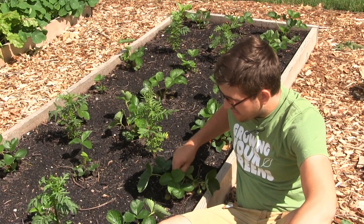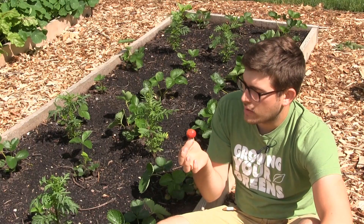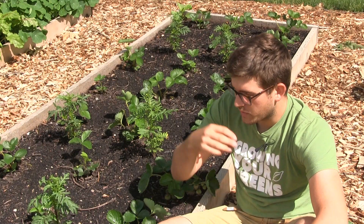Oh wow. The first berry ever grown here. So this is not what we came out to do a video on today, but I was just out in the garden and came across this absolutely stunning strawberry. If you're not yet put some strawberry plants in, now is the time to do it. You'll only reap bigger rewards later.